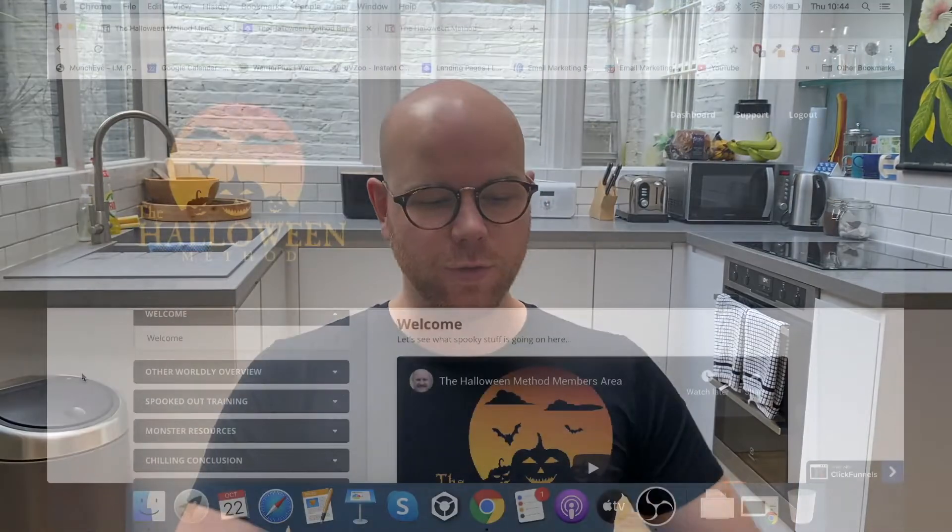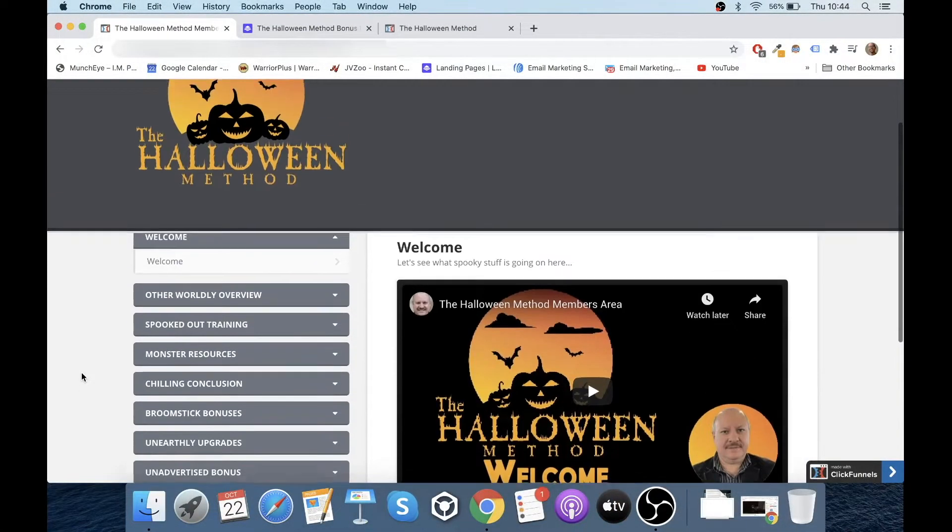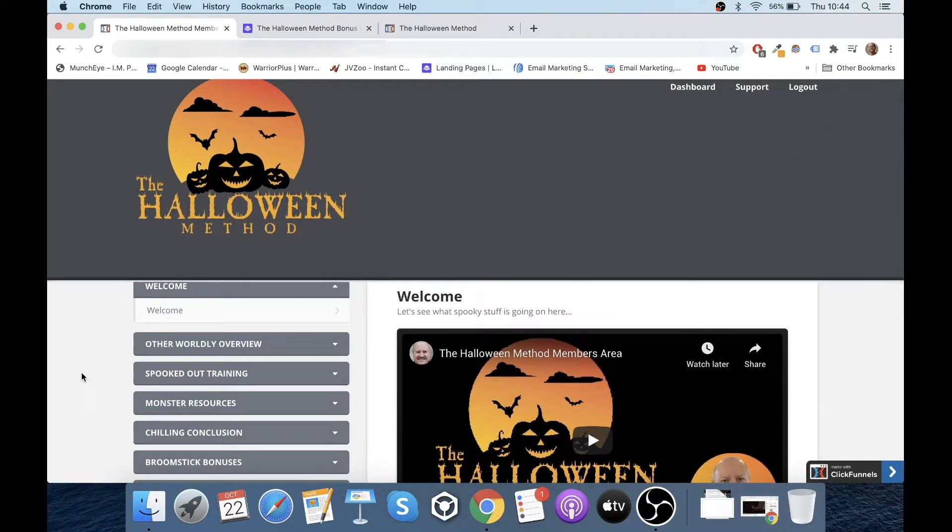Hey guys, what's going on? It's Ashley here from AshleyDigital.com and welcome to my Halloween Method review. Now as you can see on the screen here, I've got access to the members area of The Halloween Method. So it's my intention in this video to run you through absolutely everything that's involved, so that you can come away from this video completely informed as to whether you think this is the product for you.